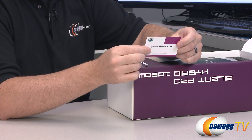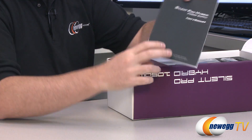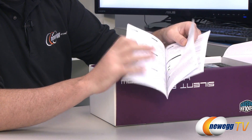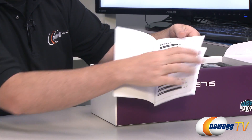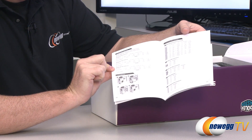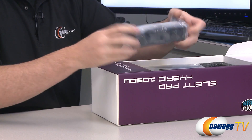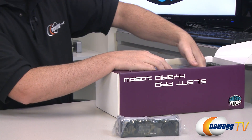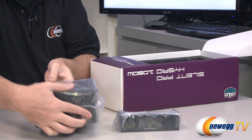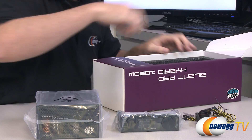There's your limited warranty card with some service information, nice and concise. Here is your power supply user's manual, which should have some instructions in multiple languages, maybe some layout of the power design of the power supply and the modular cables and all that good stuff. Here wrapped in plastic is your 5.25 inch drive bay adapter for the fan controller. Here's the power supply also wrapped in plastic. And here are some cables.